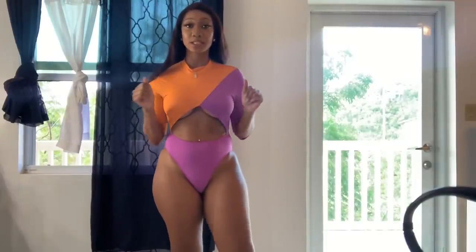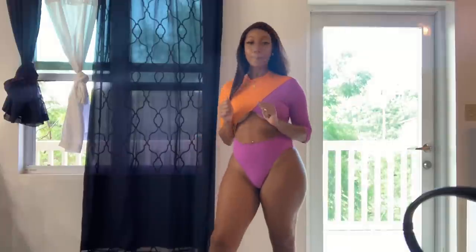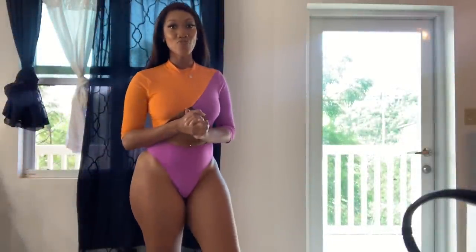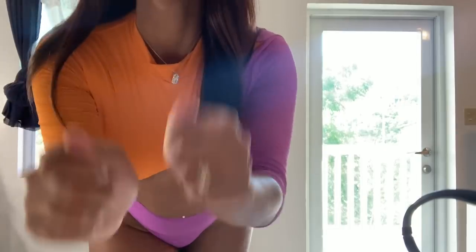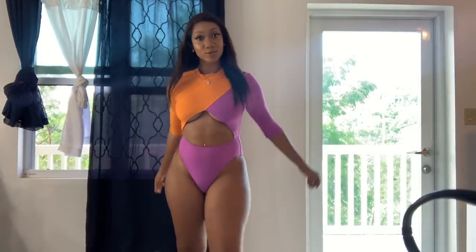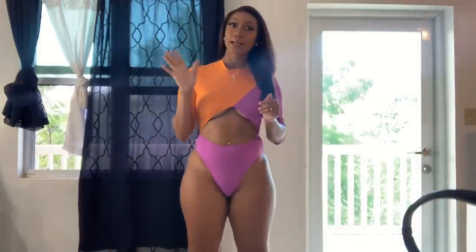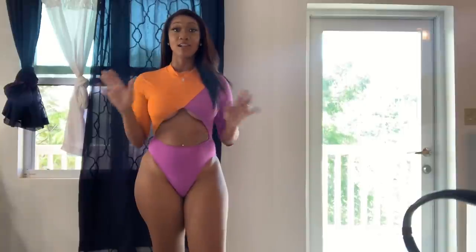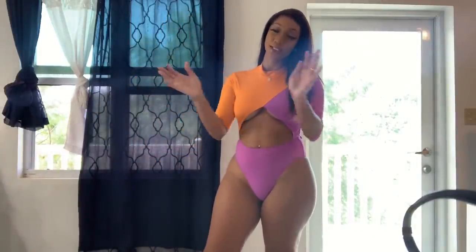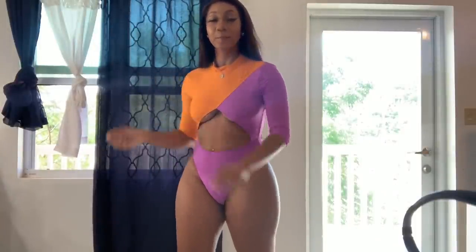We are at swimsuit number seven — this is the 'Ride the Wave' monokini, and honey, this is my favorite, period. This is my favorite swimsuit out of all seven that I received. I rate this a ten.